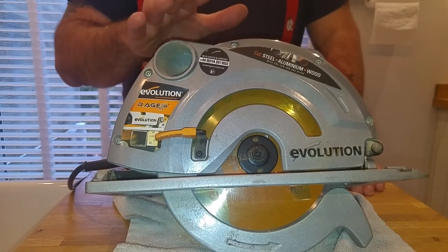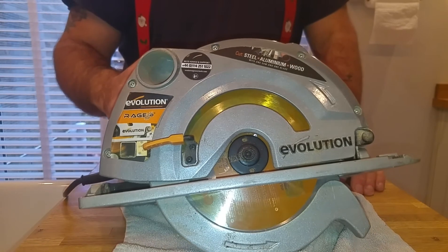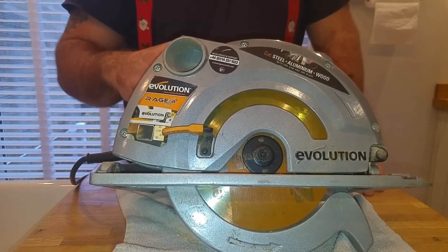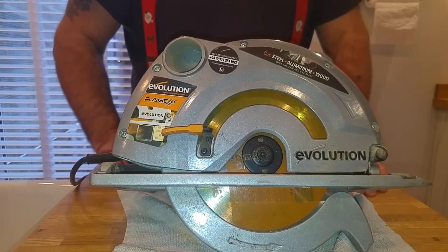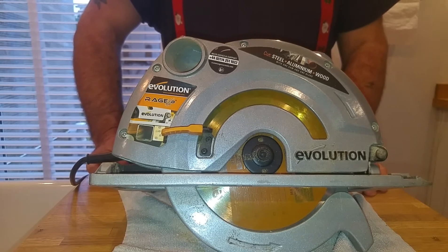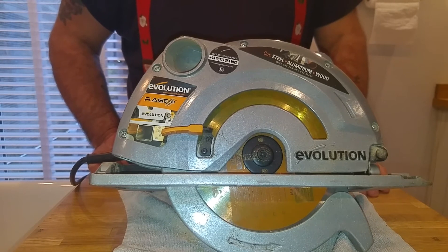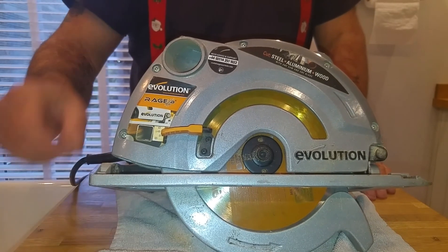It's been the go-to saw. It's been dropped, kicked, thrown in temper — and it hasn't broke, hasn't bent, hasn't done anything. It's been a really good saw. So if you're thinking of buying the Evolution Rage B 185mm circular saw, you will not go wrong. Look in the description below for the affiliate link — you won't pay any extra, if anything you'll get it cheaper than normal because I'll find the best deal for you.